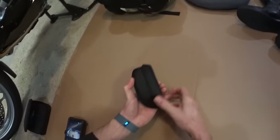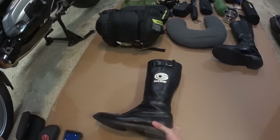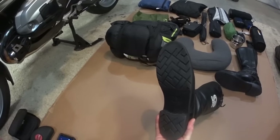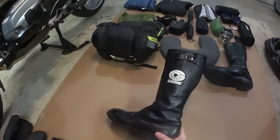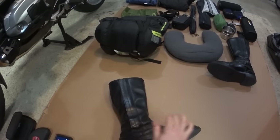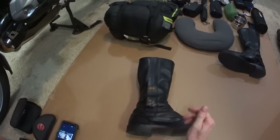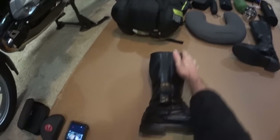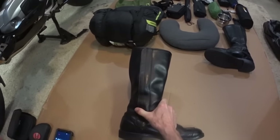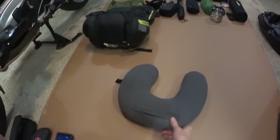These are my boots — I've been wearing these since 1986, so quite a while. As you can see, I don't drag my feet. They're nice Danner boots, very nice leather and flexible. They're not too rainproof — I do get water in from the top if I'm not wearing something that covers that area.